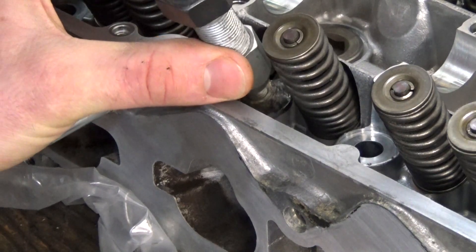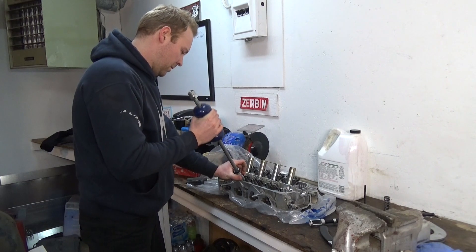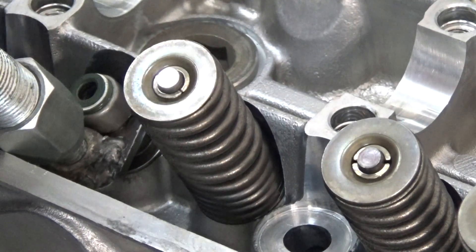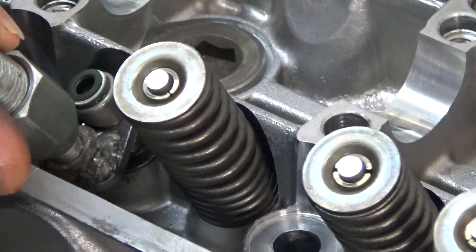First time using the tool: slide the tool underneath the valve seal you want to remove, and basically just hammer up. Make sure you're not hitting anything next to it, and just give it a couple good whacks and it should pop right off.